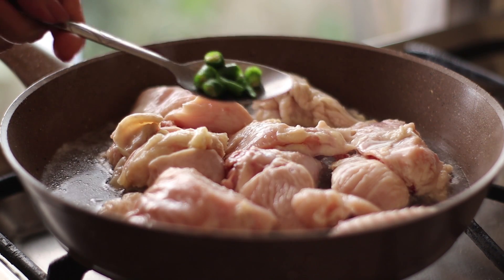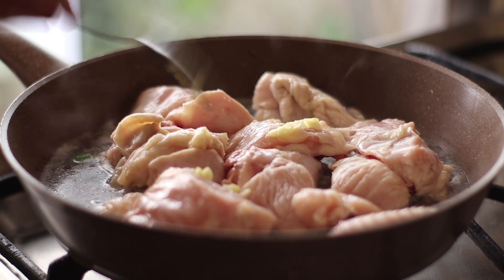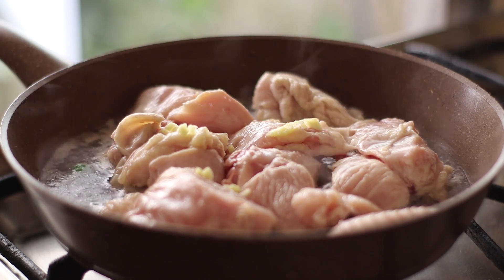I'll put the chicken in the pan. I'll put 2 eggs in the pan. 1 teaspoon of ginger. I'll put it in for 3 minutes.